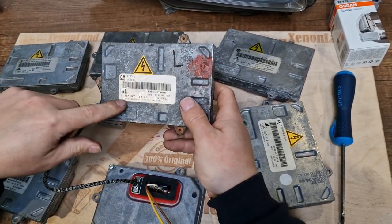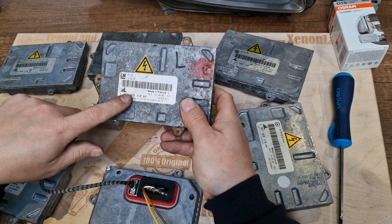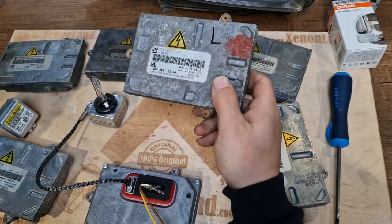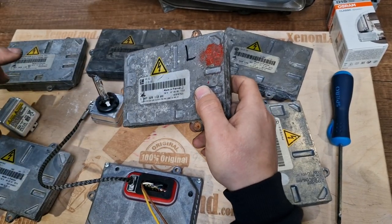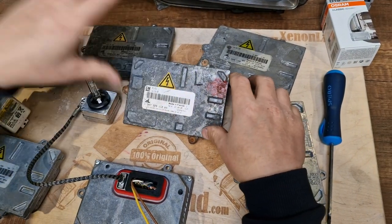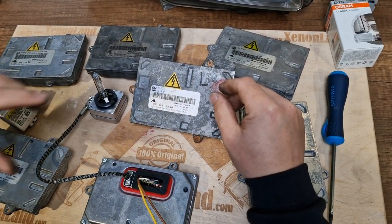If the ballast unit of the Zafira B headlight is burned, then you have to find exactly the same ballast unit. All other ballasts will not work with your Zafira B headlight.